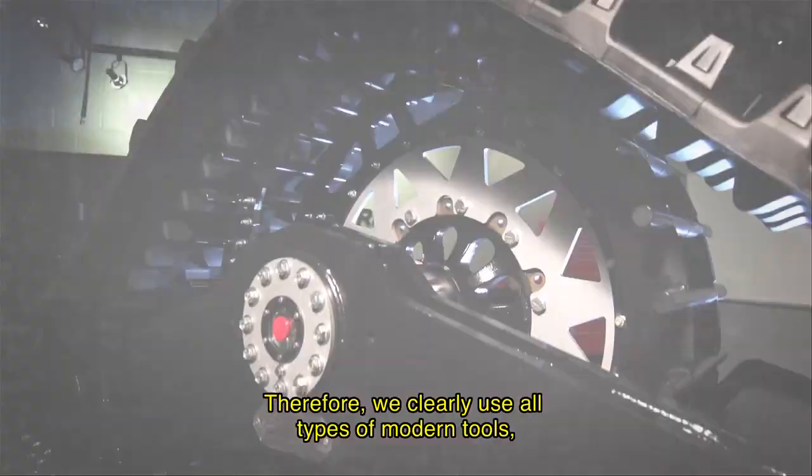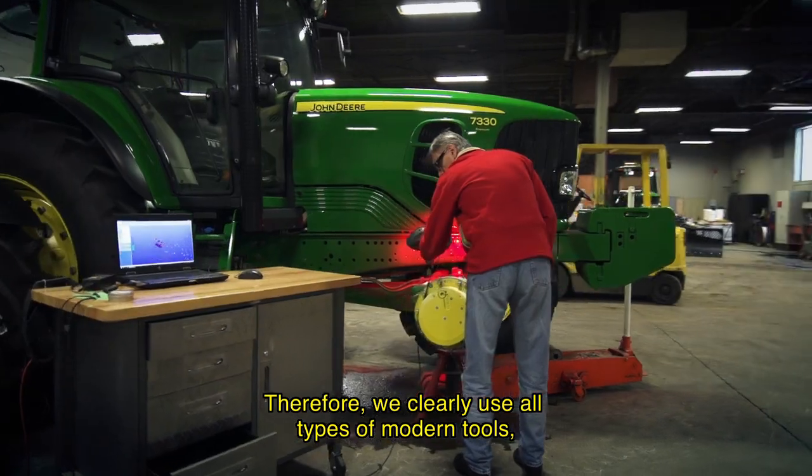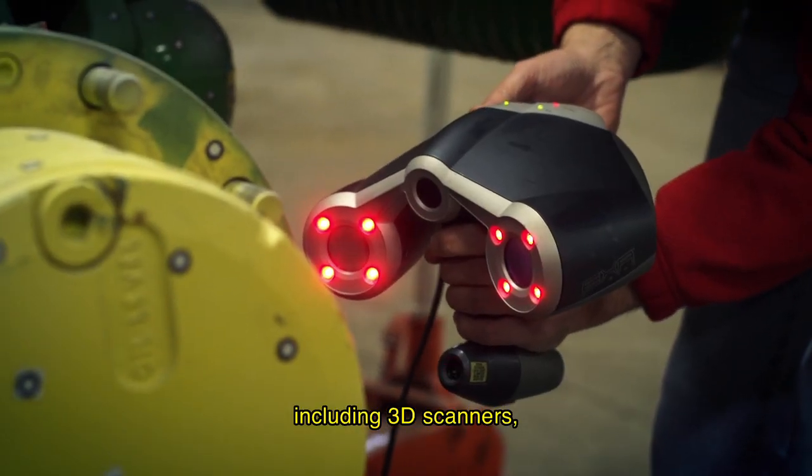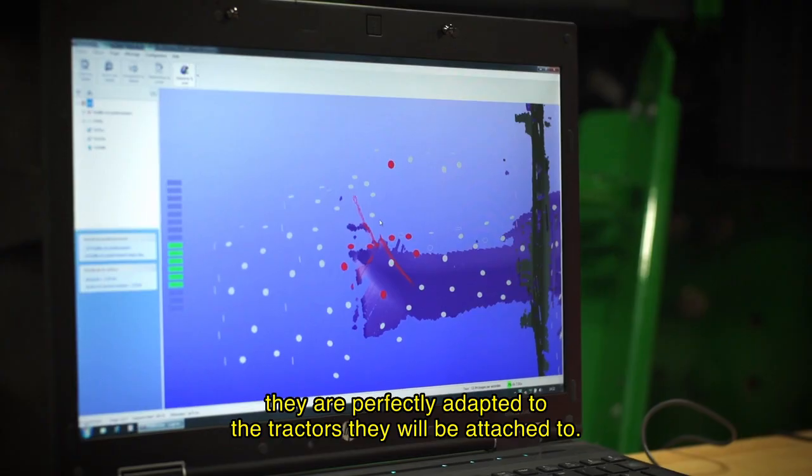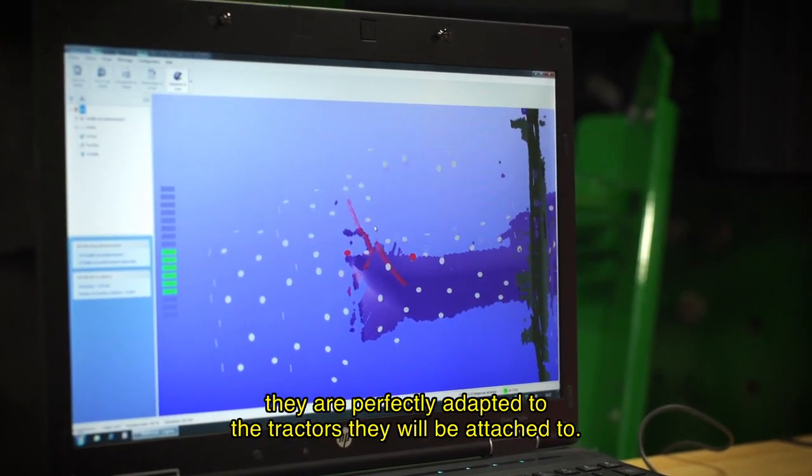After that, we use modern tools, such as a 3D scanner, to make sure that when we build our attachments, they are perfectly adapted to the vehicle on which we are going to attach them.